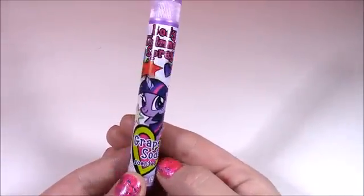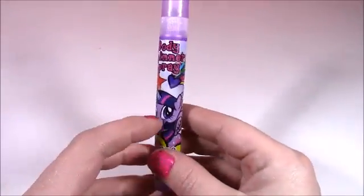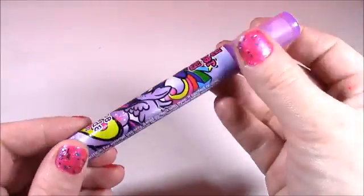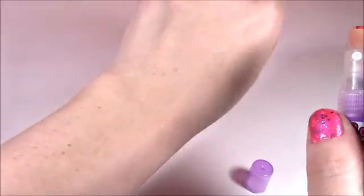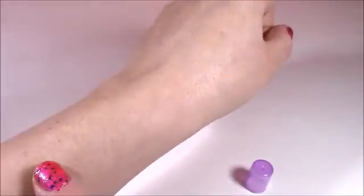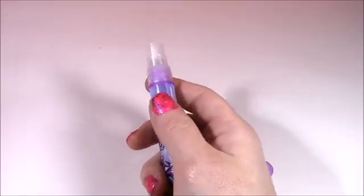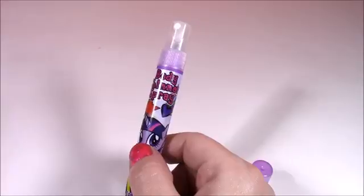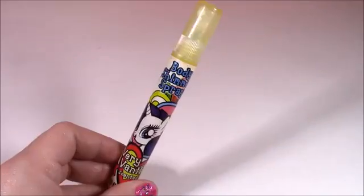Here's the next one and it is grape soda scented. I've never had a perfume or body spray that smelled like grape soda. It is pretty Princess Twilight Sparkle — look at the cute little stars and decorations on there. It's got a purple top. Let's shake it up. My whole arm is filled with glitter. This one is much better — this smells like real grape soda. It's so good. I think I'm going to wear this later. It's really, really yummy smelling.